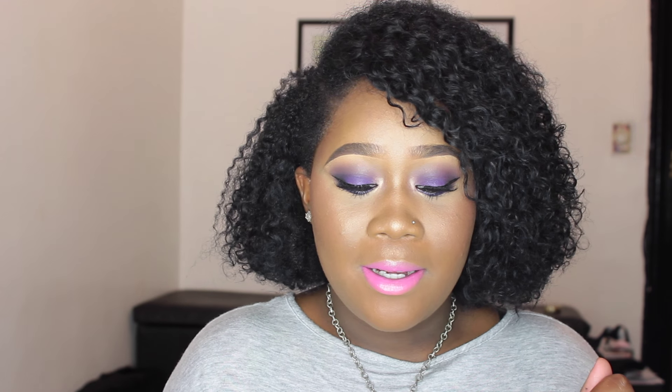I did a hot pink lip; I think on camera it's popping up differently than it looks in person. But either way, before I step out the door I'm going to change my lip to nude, because you guys know I'm all about the eyes. If I have a dramatic eye I definitely want a subtle lip.